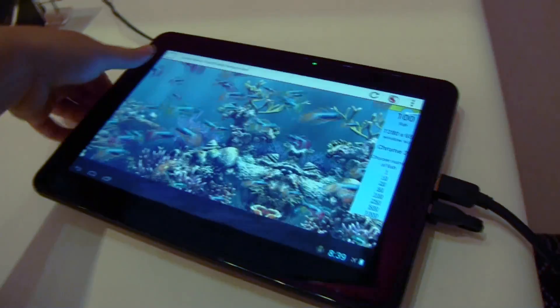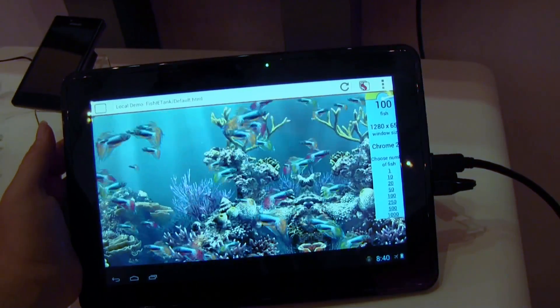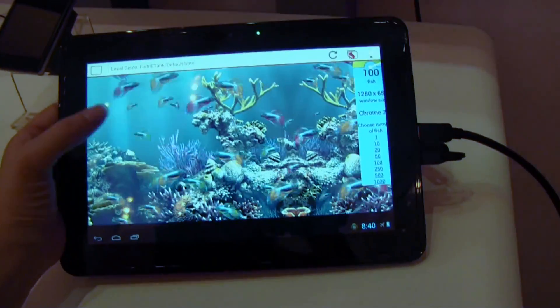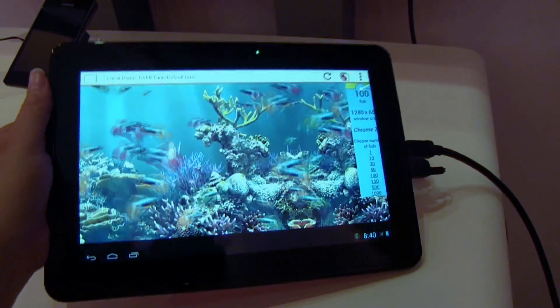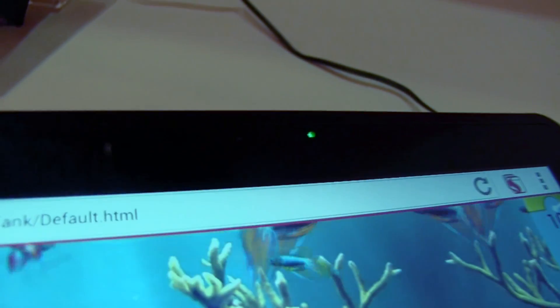It is not getting hot even though it's running this great graphics benchmark. You can see there are a hundred fish and it's a 1280x756 window size, but the display is actually 1080p, so it's more than able to handle that. We've also got a front-facing camera there on the front.